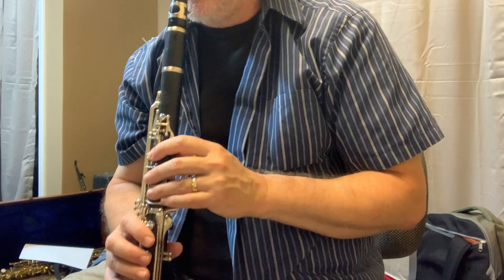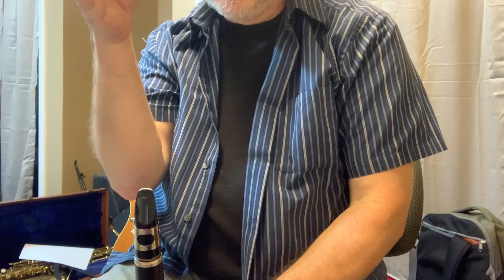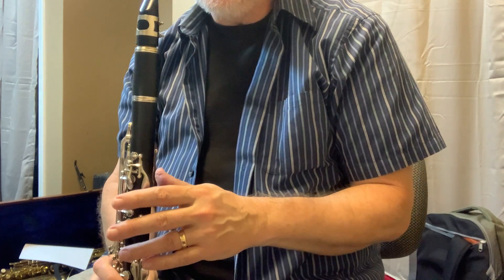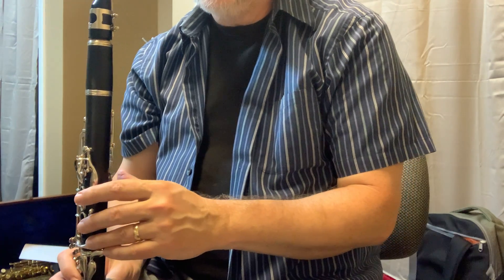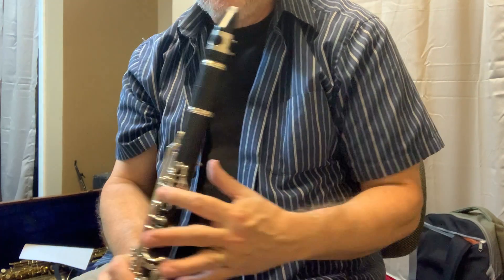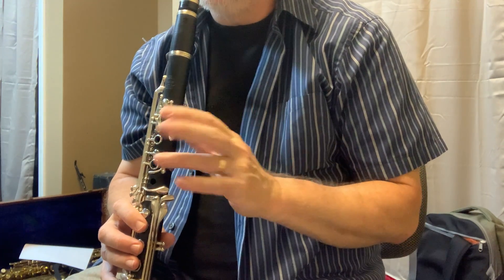I'm gonna focus on the second measure, and there are two parts — I'm gonna split it in half. The first thing I'm gonna look at are the first four eighth notes that are slurred. It starts with a G, which is open, and then it goes to the F, so that's just your thumb key, back to the G, and then your A, which is just this first finger. All smooth, no tonguing.